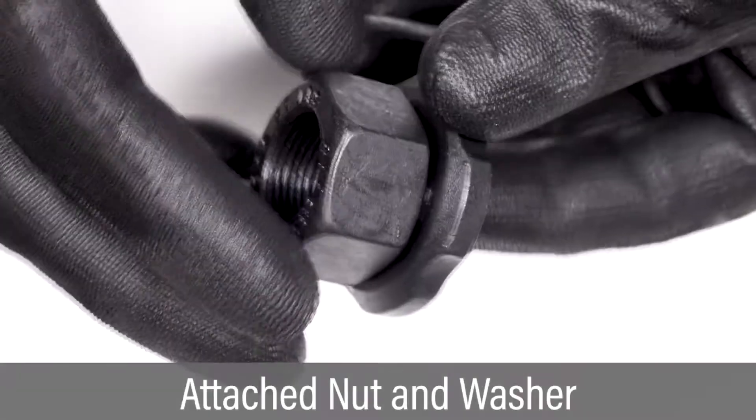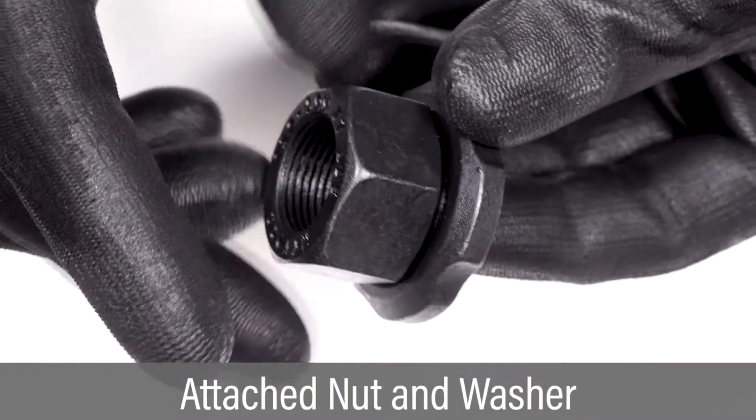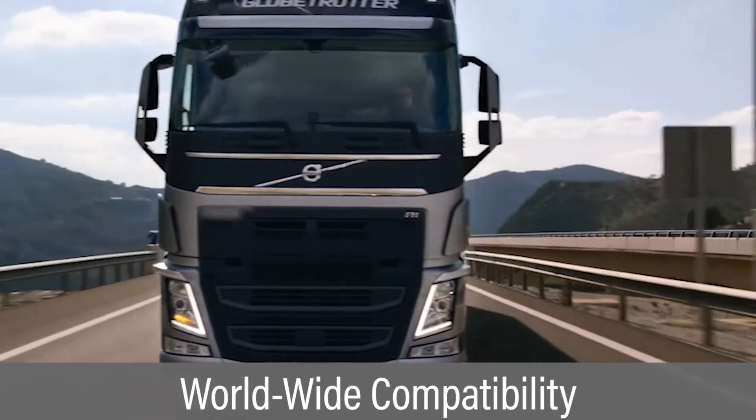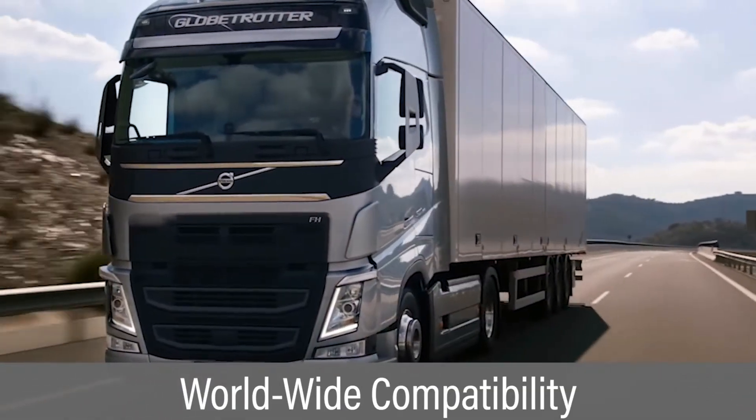This replacement product is a two-part design consisting of a nut and an attached free-spinning washer. It is compatible with international standards in commercial vehicles across the world.